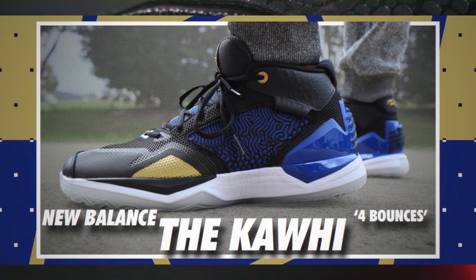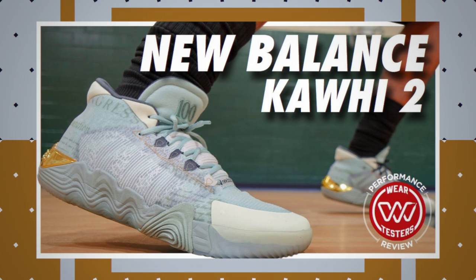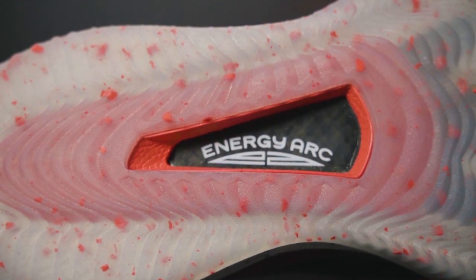The Kawhi 3, on the other hand, has FuelCell through the midsole. If you've played in either the Kawhi 1 or Kawhi 2, you know how that feels — it's pretty stiff, definitely not plush. Impact protection wasn't as good as the Fresh Foam BB's, but court feel felt a little bit better. Personally, I like the stability, and with the Energy Arc spring plate, you do feel a little bit of that snappy responsiveness you'd hope for with a spring plate setup. Cushion reminded me a little bit of the Puma Rise Nitro — kind of similar, with the plate doing most of the work for responsiveness, because the foam in the midsole is dense and doesn't feel like a whole lot.